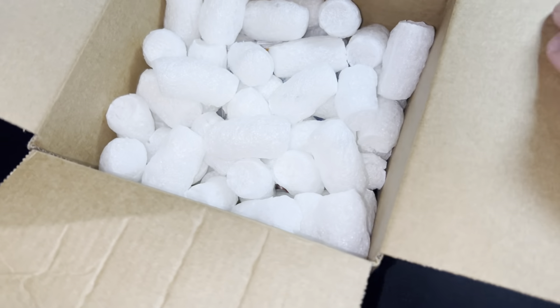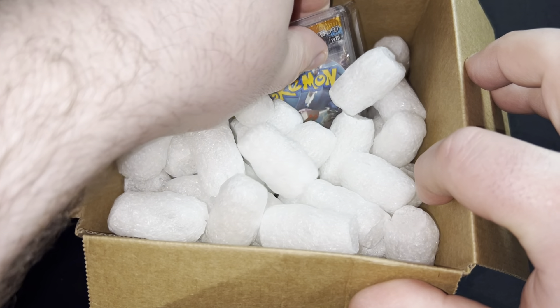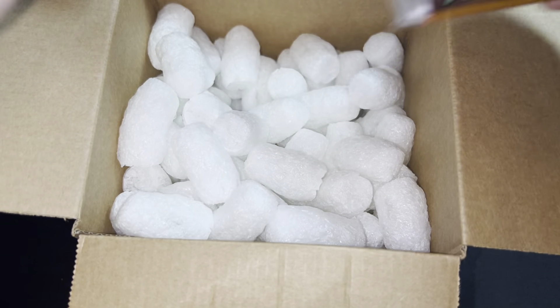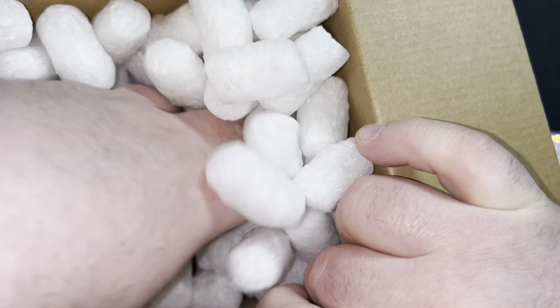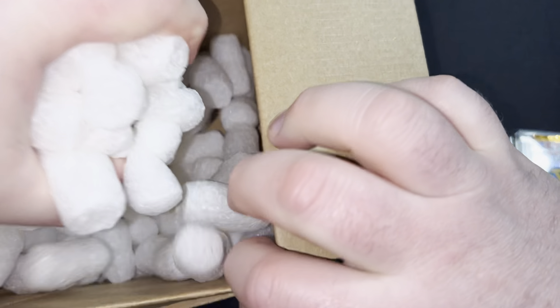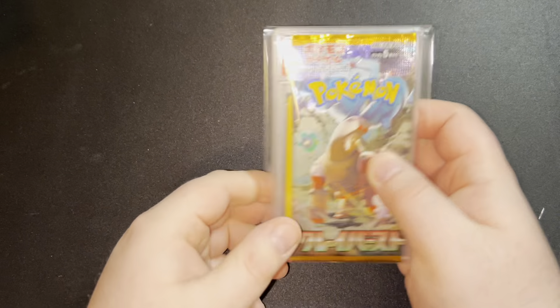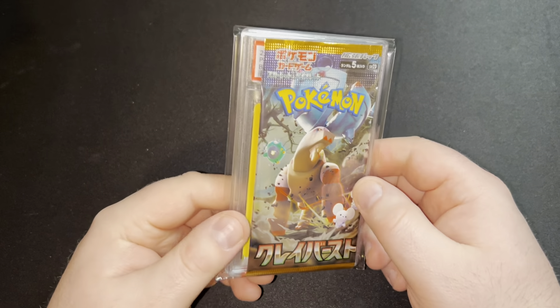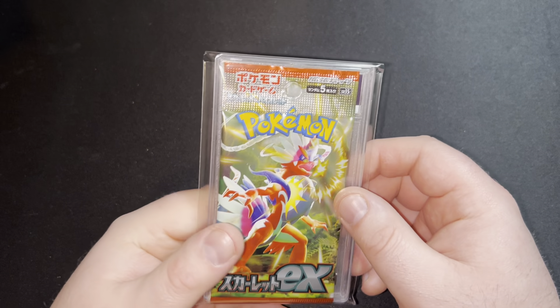Alright, here we go. So we've got all the packing peanuts. We do get — oh we got a pack. I think that's everything there. Just double check. I reckon they're all there. So we do get a mystery graded card. Looks like we've got a pack as well. Oh, we've got a couple of packs.